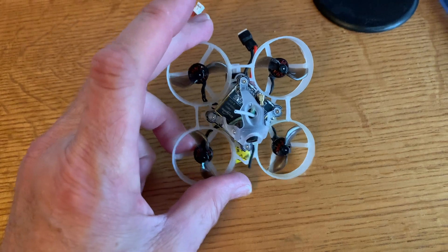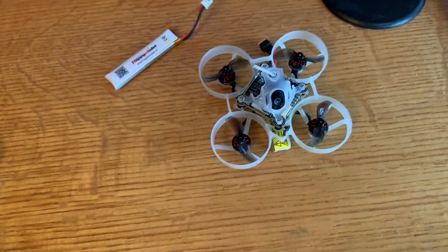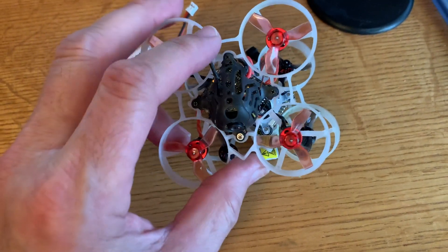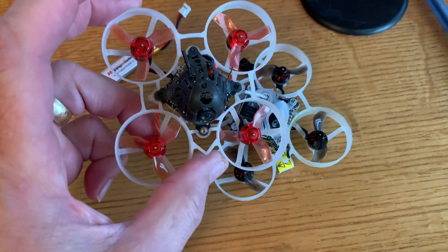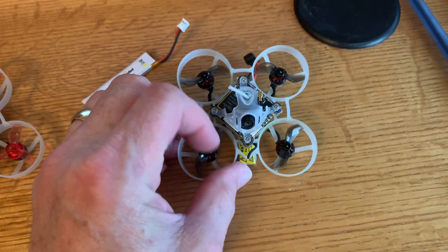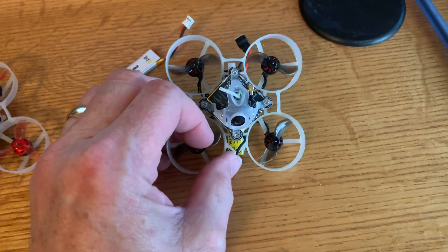This overheating is more pronounced with this unit, but it's not really a niggle — it's just the nature of the beast. Even the original Mobula 6: it's not a good idea to let them sit and bake in the sun, they will overheat. This one just overheats a lot quicker.